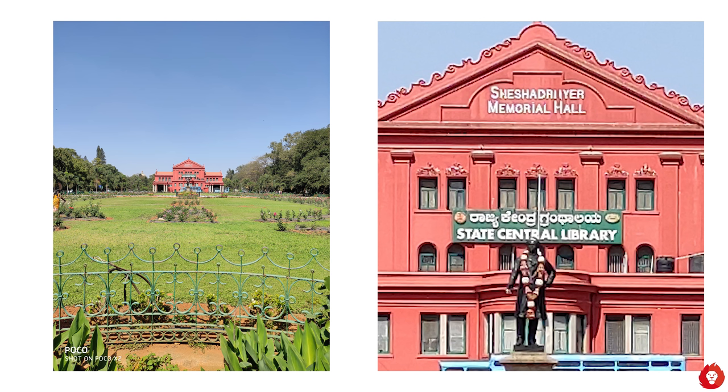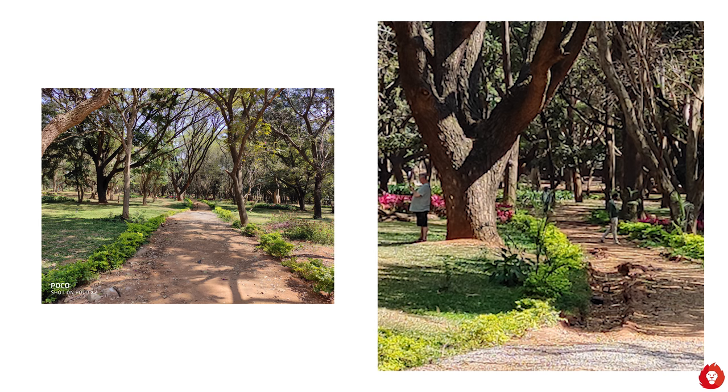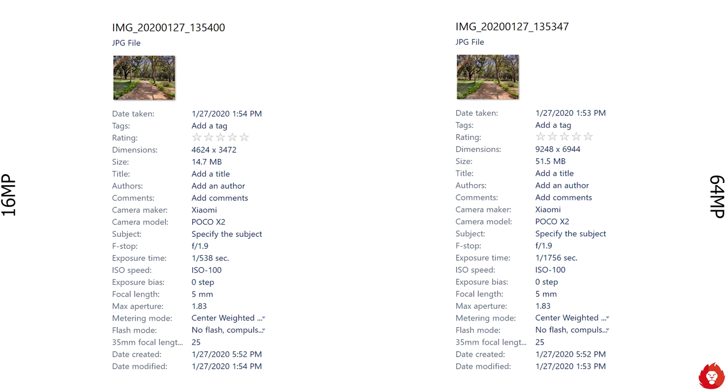Night mode also comes in handy even during well-lit conditions for extra dynamic range, although it does have a tendency of darkening the overall frame. There's plenty of detail to work with, although it does exhibit signs of a watercolor-like effect particularly when there's a lot of greenery or foliage around. Hopefully these can be ironed out with software updates. Sharpness can take a hit and details can seem blotchy. Focus is quick, shutter speed is fast, white balance is always on point, and exposure metering is done well.